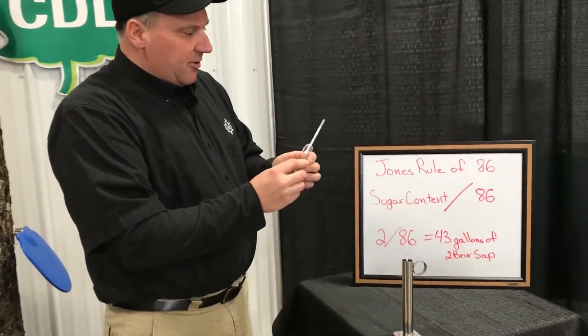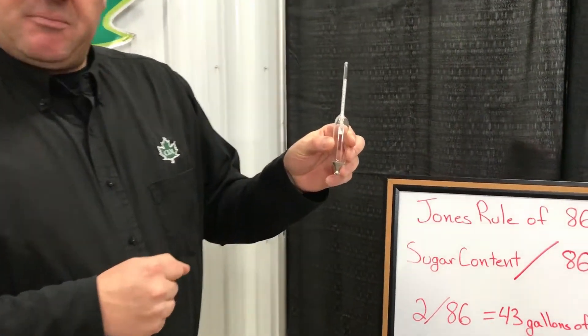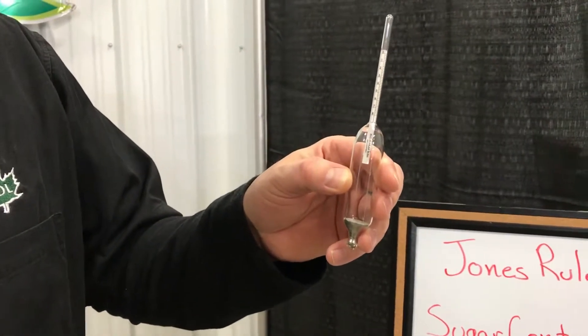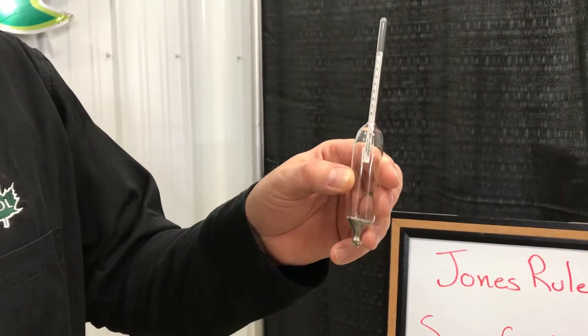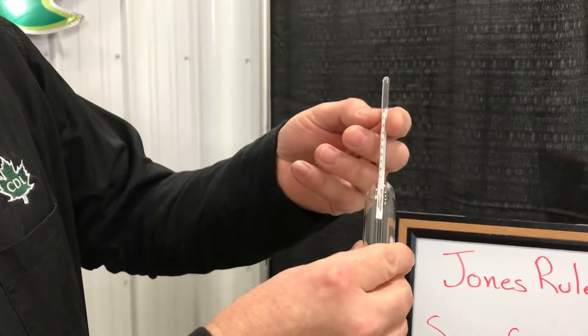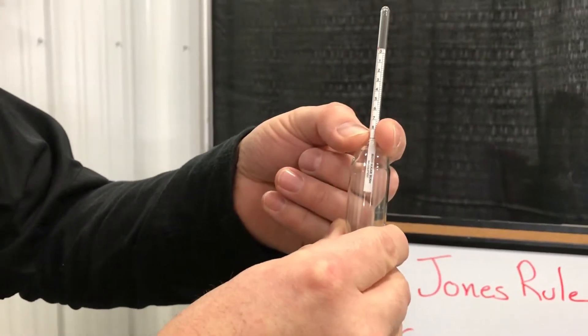This particular sap hydrometer is used to measure the brix of our maple sap. Brix basically stands for zero to 100%, which is the percent of sugar suspended in liquid. This particular hydrometer goes from zero to eight brix, or zero to eight percent sugar.